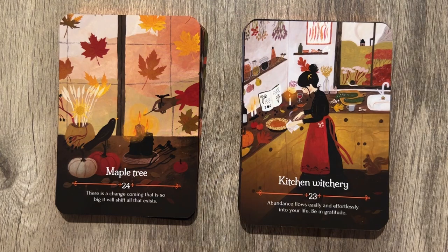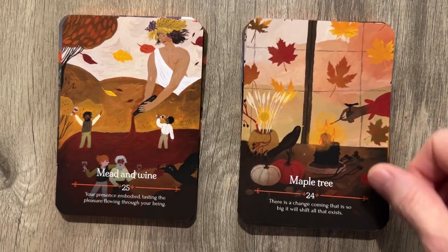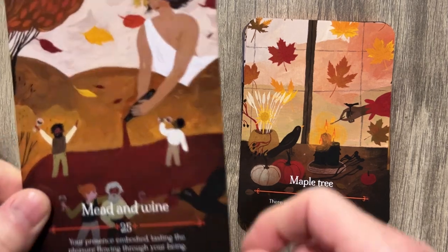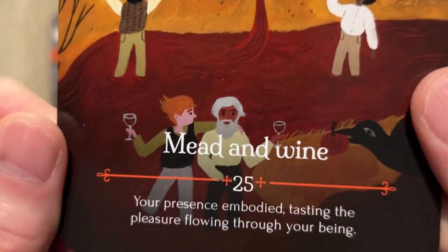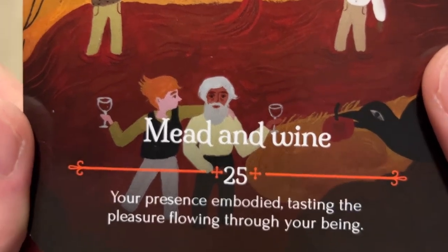Maple Tree: 'There's a chance coming that is so big it will shift all that exists.' Then Mead and Wine — we have a giant lady pouring wine onto our feet. 'Your presence embodied. Tasting the pleasure flowing through your being.' And what's going on with grabbing the old dude? We're drunk, we're celebrating — old dude, why are you just standing there? Come here, we need to get you drunk. And the crow is like, yeah, get him drunk.